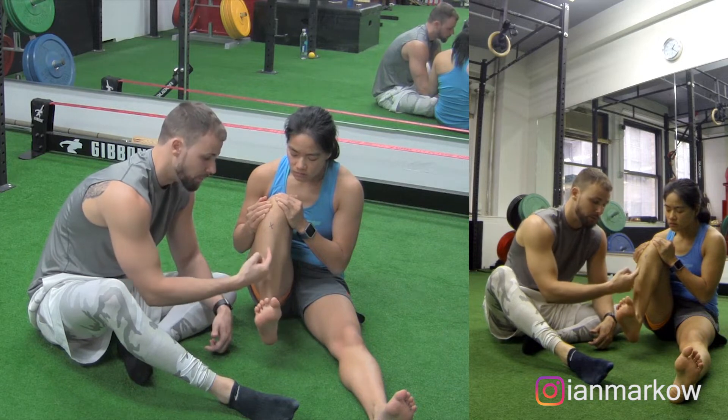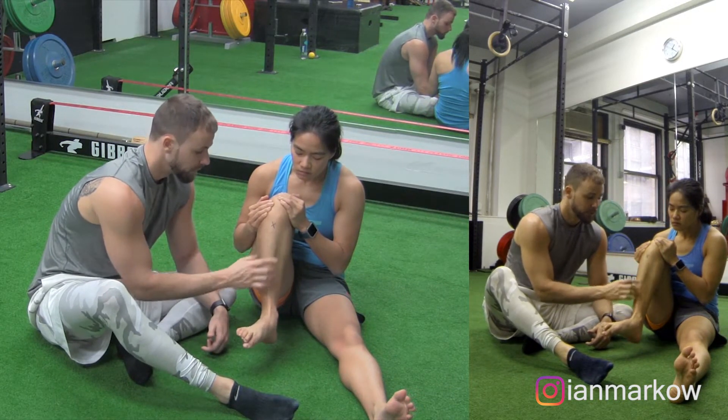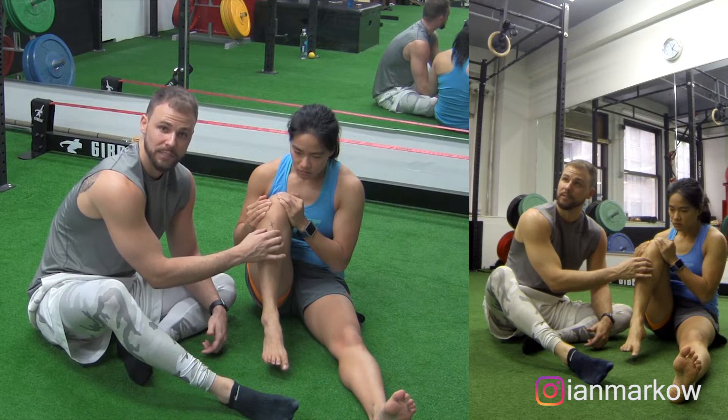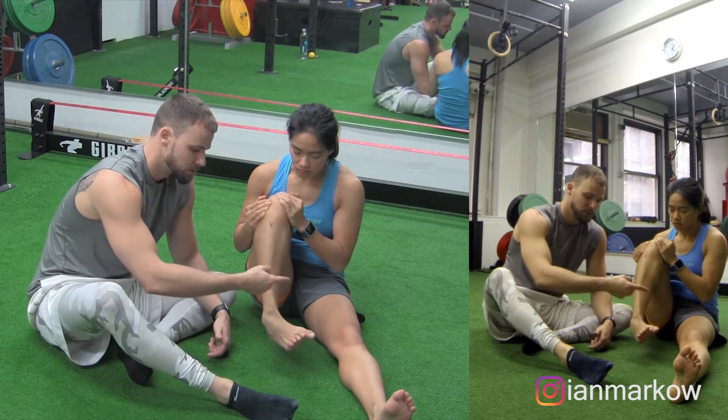She's going to use the tibialis anterior to pull it back. While the shin isn't actually moving, these muscles are contracting. If you put your hand on here and you feel them contracting, don't think that you're compensating — what's happening is the muscle is actually working. We're going to do both directions.